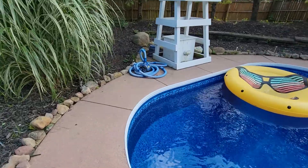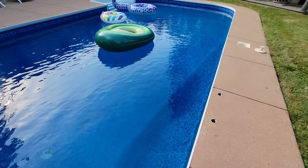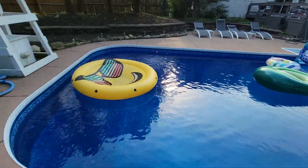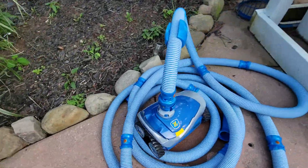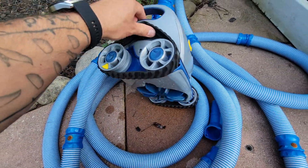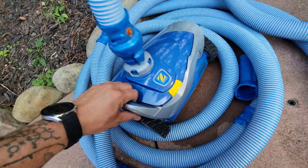Makes everything super easy. Never once have I manually vacuumed my pool. I just don't have the time for it, nor do I want to. Don't have the patience for it. So again, this one's the Zodiac MX-6. They make other models. This is just the one with the dual wheels with the tracks. It makes life a lot easier.